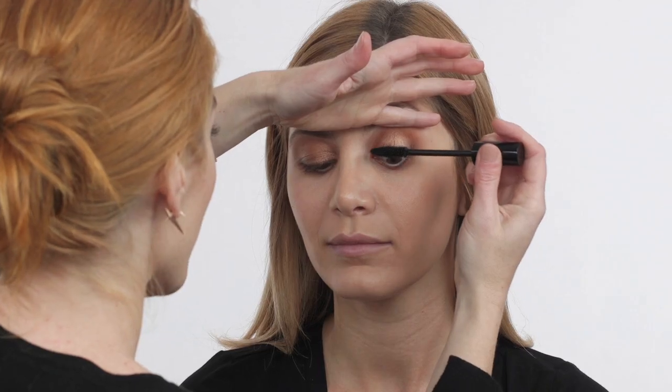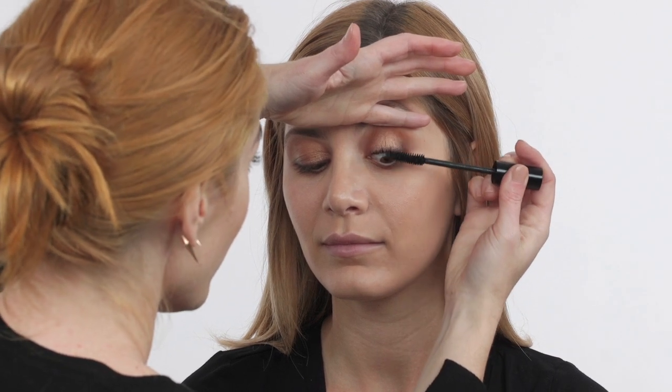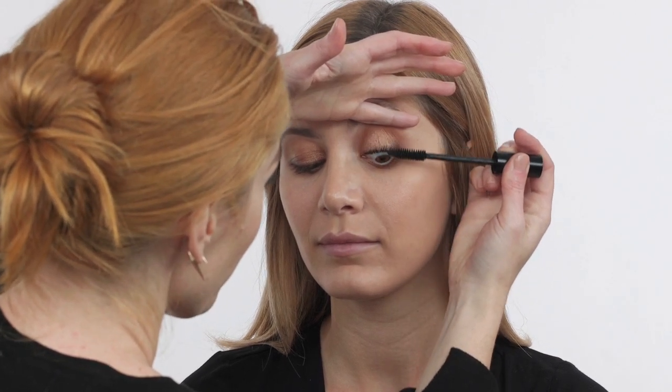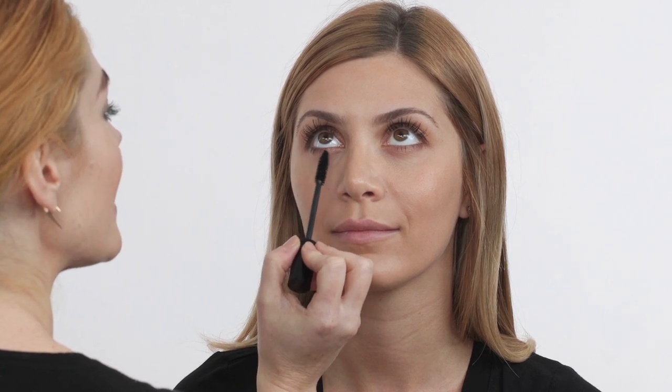I'm going to curl the lashes with a Japonesque lash curler. Now I'm going to use Dior Blackout Waterproof Mascara. Waterproof is great for summertime, oily skin, beach, wedding, tears. Get as close as you can to the base of the lash line, kind of wiggle the product in, and then pull it through to the tip of the lash. Using the tip of the wand to ever so slightly touch the lash and pull it down — I'm just painting the lash. I don't want too much product distributed.